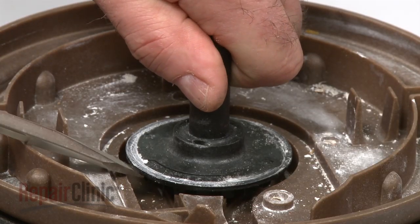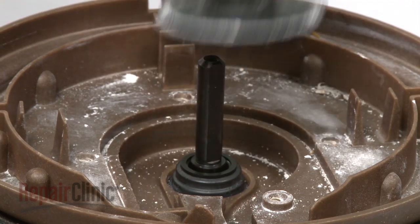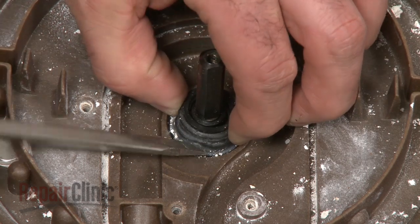Remove the old drain impeller — again, this may require some effort. Then use a flathead screwdriver to pry off the old motor shaft seal from the pump housing.